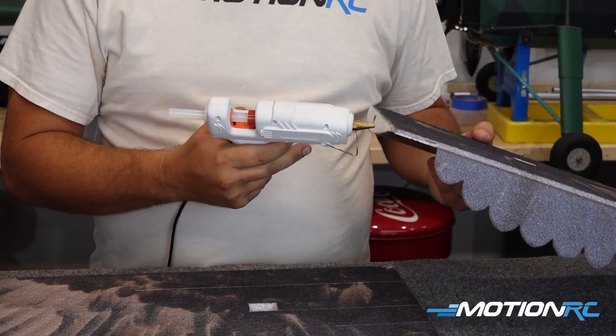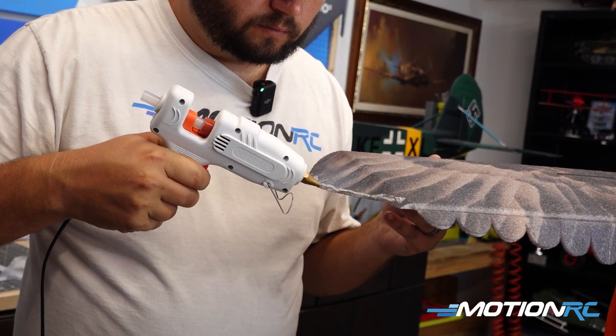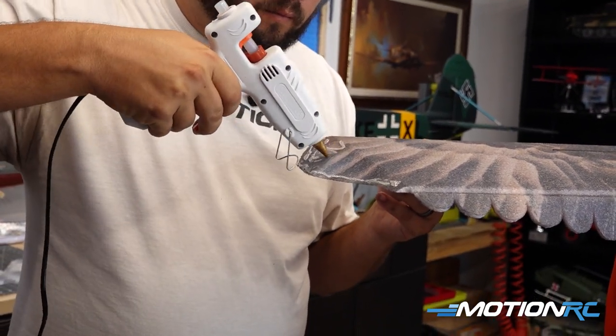There is no better glue to use on an EPP Foamy than hot glue. It's fast, it dries really quick, and it's very strong.